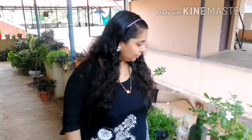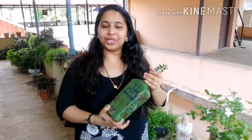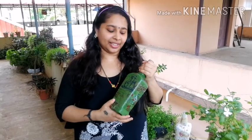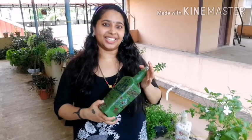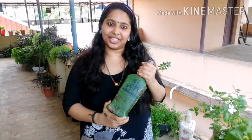Hi friends, welcome to the channel. I am going to show you a decoupage video. I am going to show you a photo and a few messages, and show you all the video.